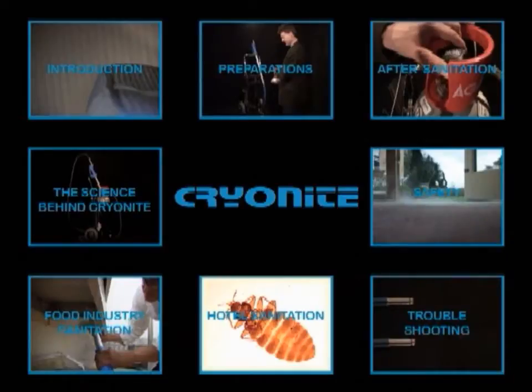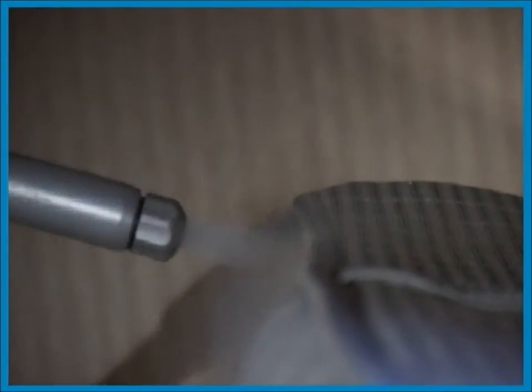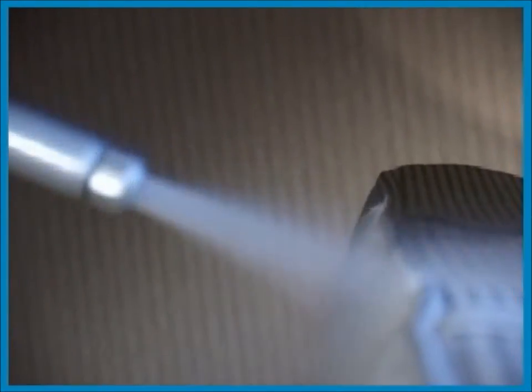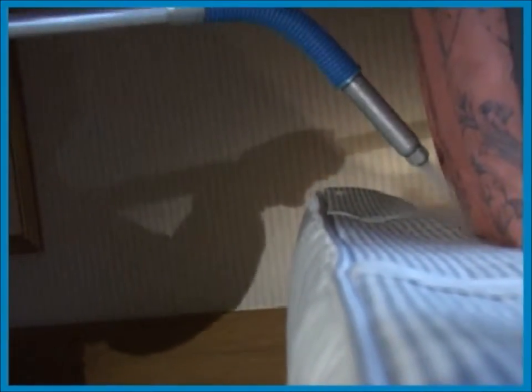Cryonite's non-poisonous properties make sanitation very easy. The carbon dioxide snow can be applied to almost every surface without any risk of damage or residue. Bed bugs are developing resistance against many poisons. Cryonite will always be effective. Hotel rooms can be used immediately after treatment, which means that the hotels can maximize their occupancy rates.